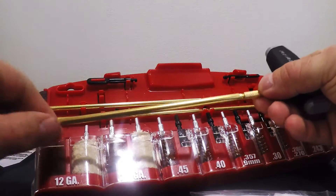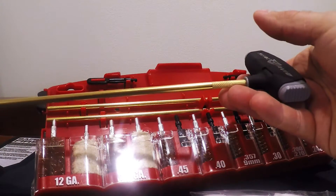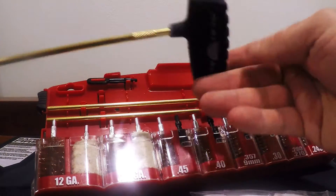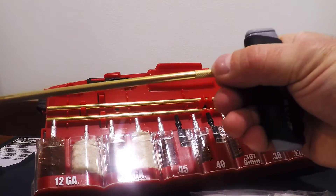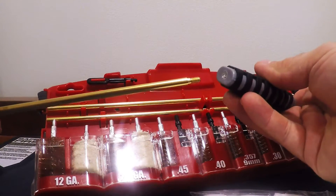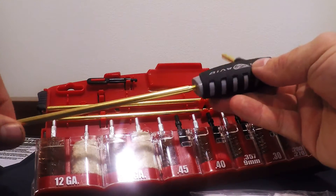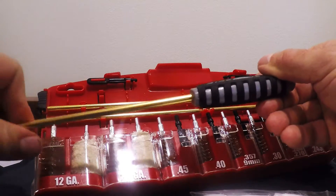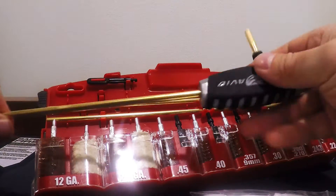When you add these extensions, they'll actually go clear up to 32 inches for your rifles and shotguns. If you don't want the swivel end, you've also got your fixed end right here. You just simply take that, thread it up inside that fixed end — and there you go. No swivel there.